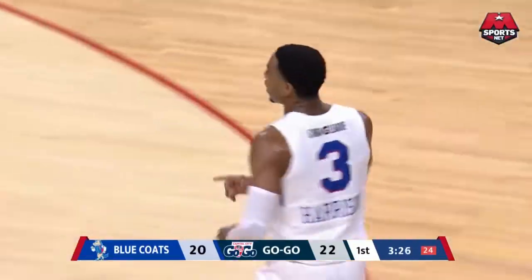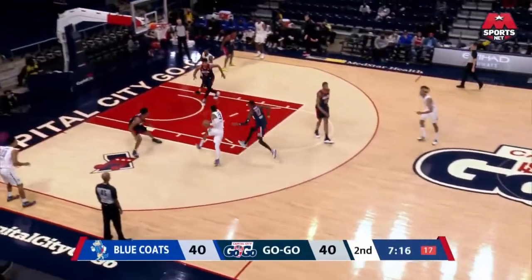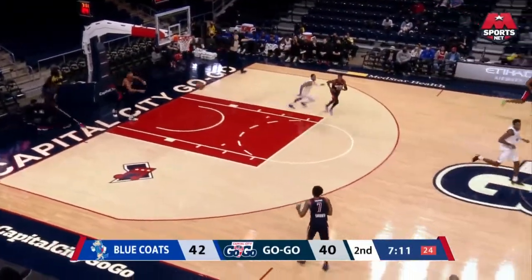Yeah, good ball movement here, we've seen some real patience. Harrison attacking, high off the window — good finish right there.